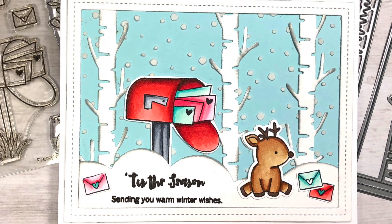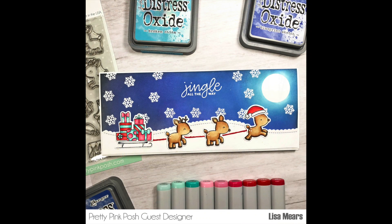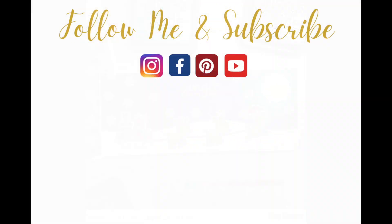I also want to give you a quick look at a slimline card I previously made — I have a tutorial on my channel using more of the reindeer from the Reindeer Friends stamp set from Pretty Pink Posh, so I'll link that here in case you missed it. If you like this video please give it a thumbs up and subscribe for more card making tutorials. Thanks for watching and have a great day — bye bye!